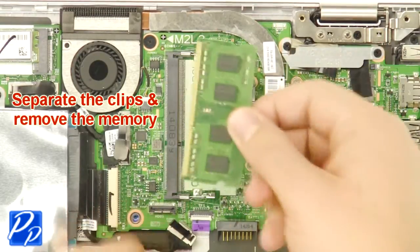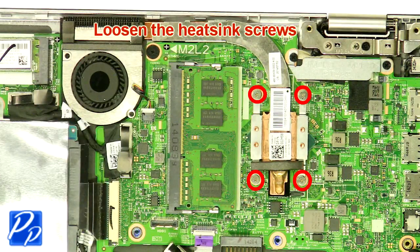Separate the clips and remove the memory. Loosen the heatsink screws.